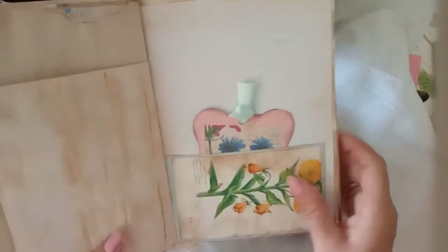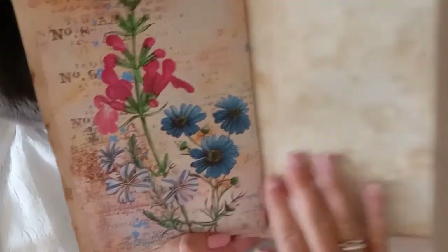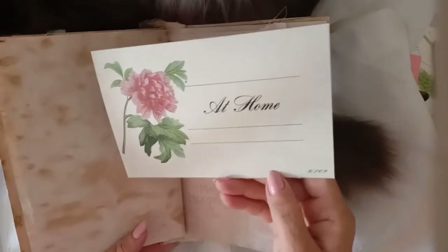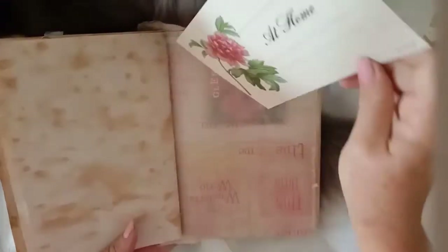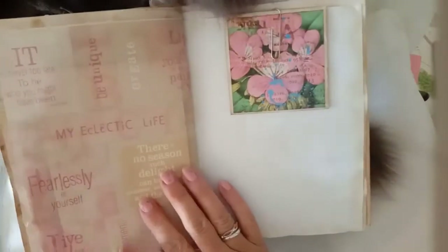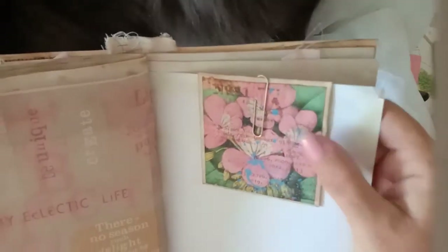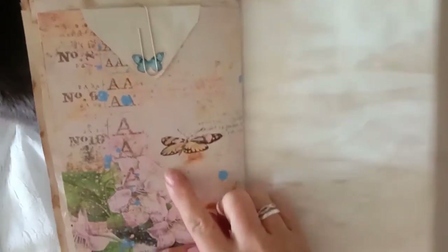Another pocket with one of the journaling cards, another page, and coffee-dyed paper. This is the other side of the vellum paper, and I've got this gorgeous postcard in here that was also sent to me — very pretty. Then I have another envelope that I've decorated, another page, and a little butterfly on the back from my butterfly sheet which is also a printable in the shop.